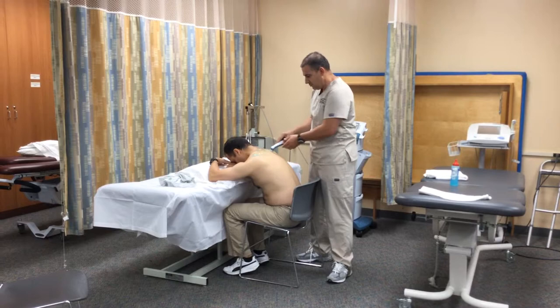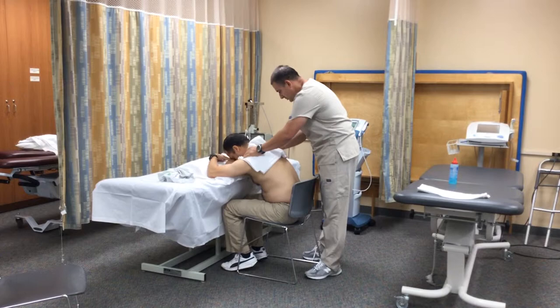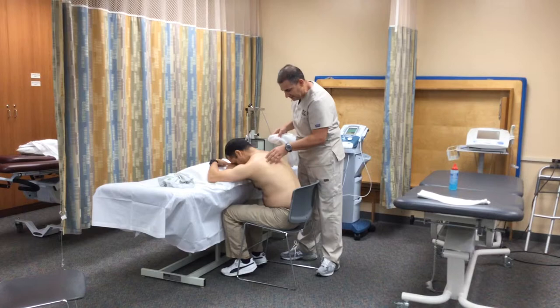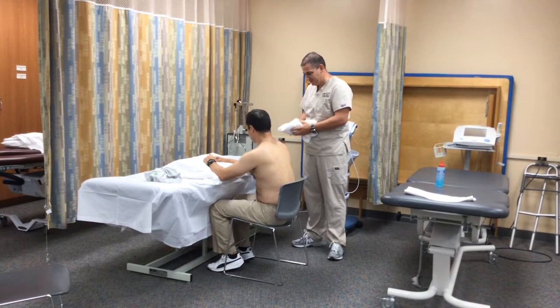Once we reach around 10 minutes of treatment, we stop the machine and proceed to clean the head of the transducer. We clean the back of the patient and assess that the skin is in good condition and nothing is going on. Ruben, we've finished the treatment. I hope this treatment enhances your capacity to return to your daily activities and ADLs. I hope to see you here soon for the next treatment. Thank you.